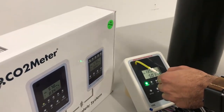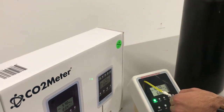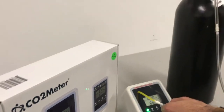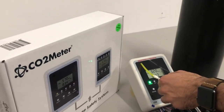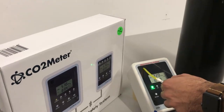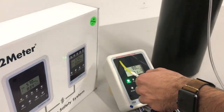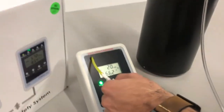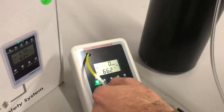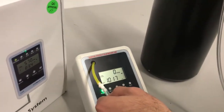Open the gas regulator. Flow rate should be between 0.15 and 0.50 liters per minute. Wait until the CO2 reading on the SCU settles consistently at or near 0 ppm.